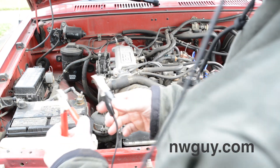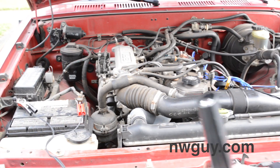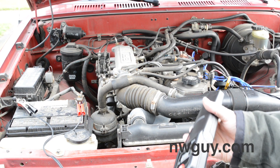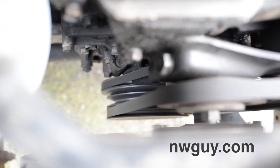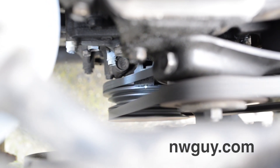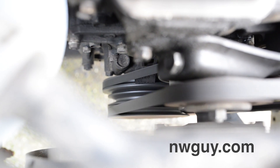Attach the positive and negative like you would anything else, and once that's going the light should start flashing. Now comes the fun part — with the idle lowered via the jumper port, your goal is to have that white timing mark flashing right in front of the five or somewhere close to it. If it's anywhere below that, you'll want to start making adjustments.